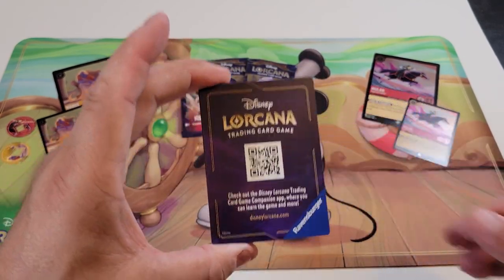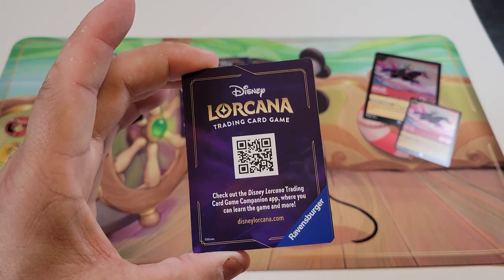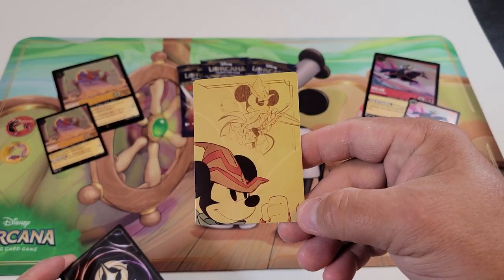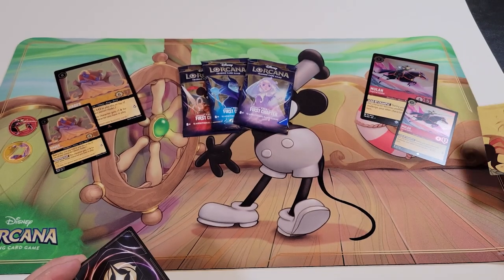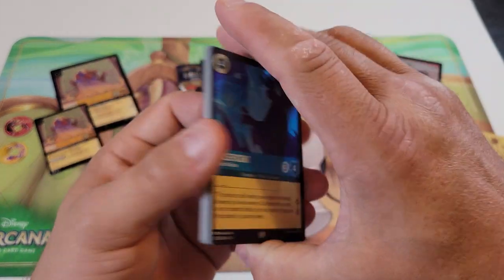Here is the companion app if you want to check it out — it's really, really well done and I would highly recommend it. Also, the backs of these cards have a map that you can assemble, and I believe there are six of these to make the full image. So collect all those cards to get your puzzle. Let's take a look and see what we got.